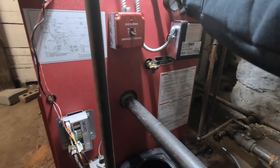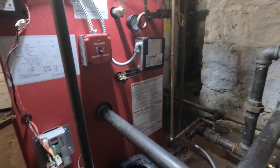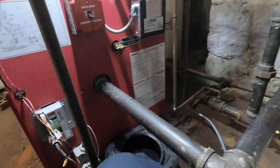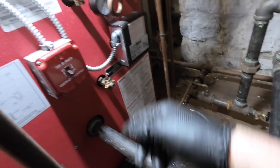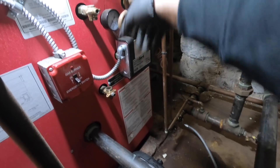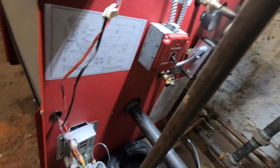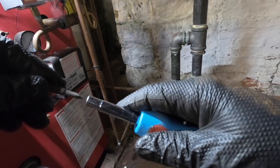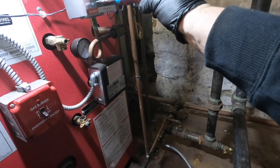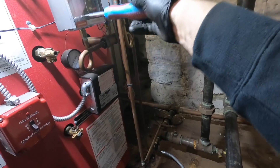Nothing like these old boilers — this is actually pretty new. Nothing came out of that. Got to get these off. At times I wish I had running water — I got to bring it outside to clean.